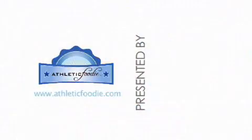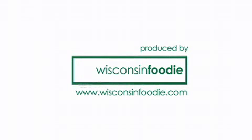I'm Garrett Weber-Gale, and this is my Athletic Foodie Tip of the Week. We'll see you next time.